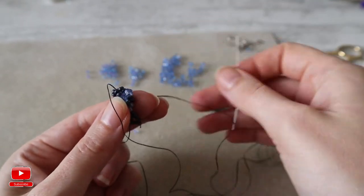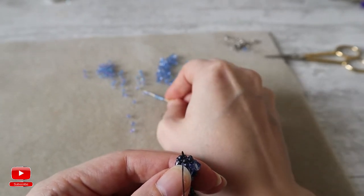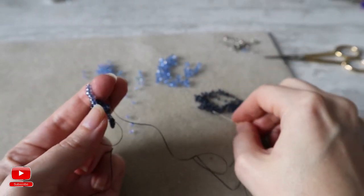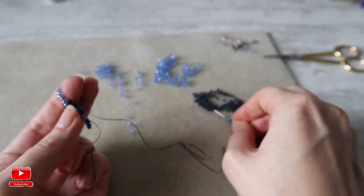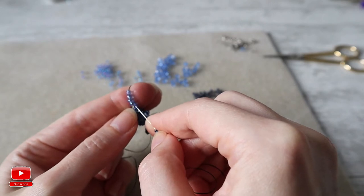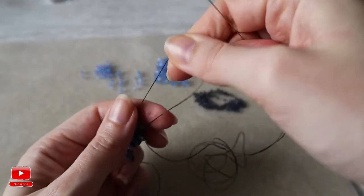Our next step: we take again 6 seed beads of size 8. Then again 2 seed beads size 10, one bicone crystal 4mm, and 2 seed beads. We skip 2 and enter into the 4. Repeat this 6 times as well.